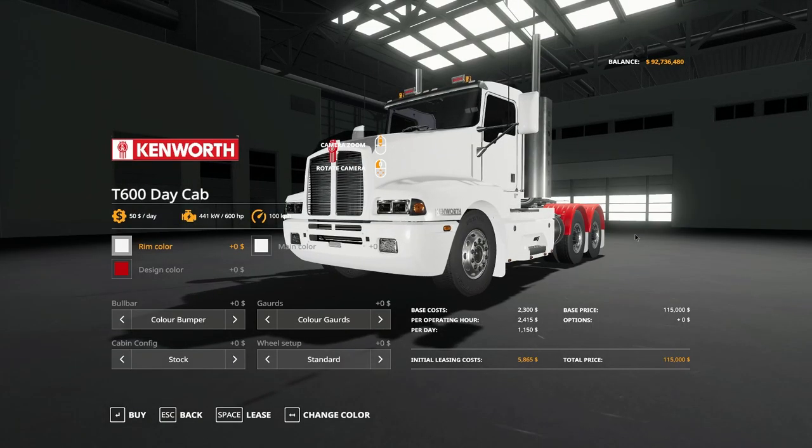One point of note with the T600 Daycab that I found: I do think the centre of mass is a little bit out. It tended to want to lift the front every time you accelerated when you had a trailer attached. So I have made some personal modifications to it. If you find the same problem and want those modifications, let me know in the comments and I will link you to what I've done. Very minor changes.